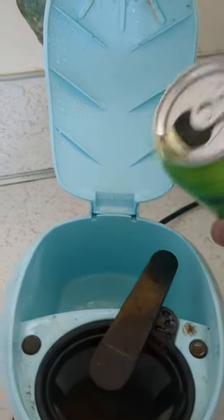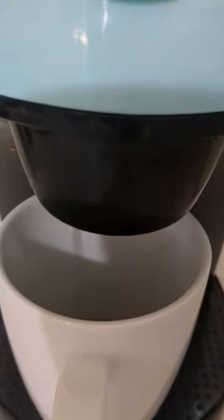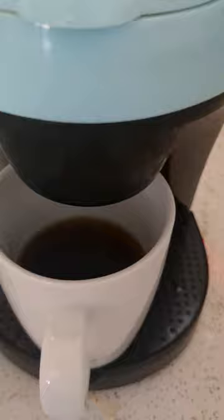Making coffee with Mountain Dew. Let's brew this. The smell is so strange — just that Mountain Dew sweetness, but with that coffee. Almost done now.